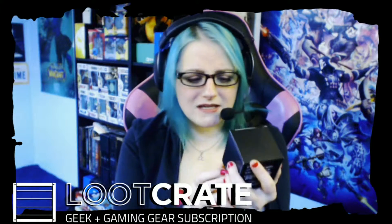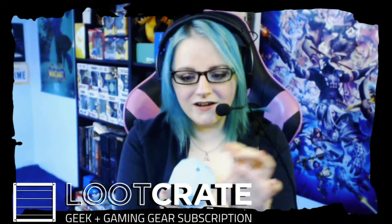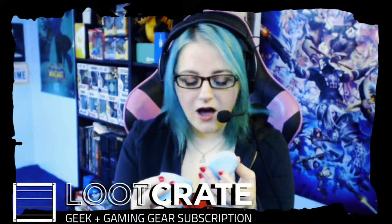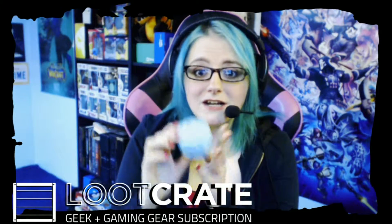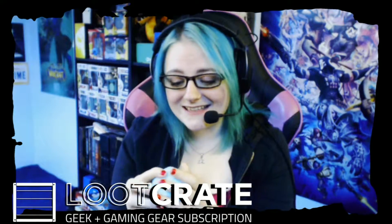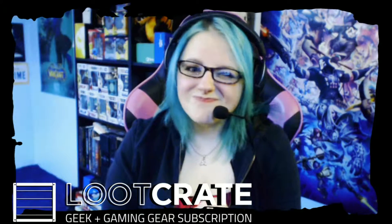First thing we got here is a 20-sided die ice mold. Let's take a look at this. That is so cool — fill it full of whatever you want. This is going to be awesome. I'm going to make little popsicles because it's got the top and everything, so once you fill it full you can put a stick in there and you have a popsicle. It has all the numbers on there on top as well. I like this. I'm not well versed in D&D but I've played a fair share of campaigns.